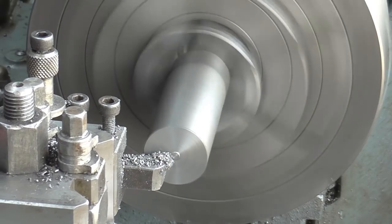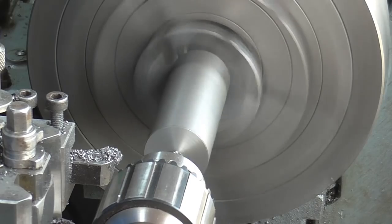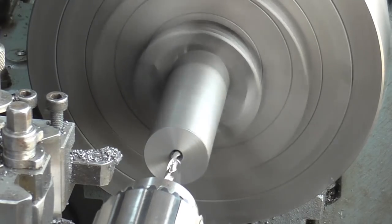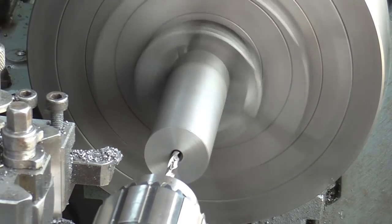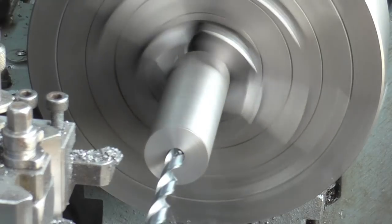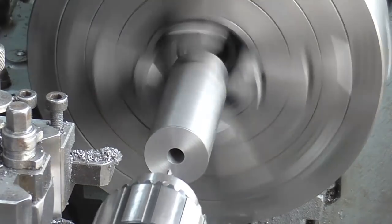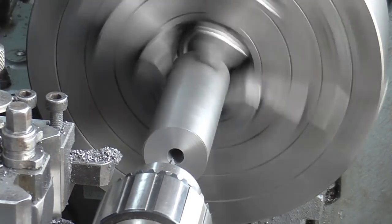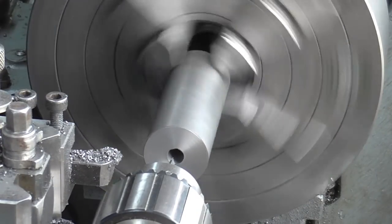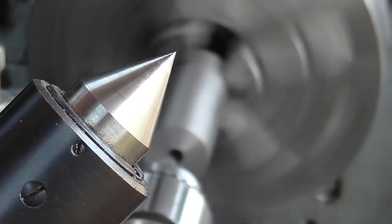I've got a piece of one-inch cast iron sticking out two and a quarter inches from the chuck, with the clearance hole drilled and the spindle speed reduced. I'm coming back in to break the edge with a 60-degree center drill, and that will allow me to use a center to steady the part for the rest of the machining operations.